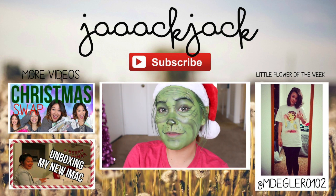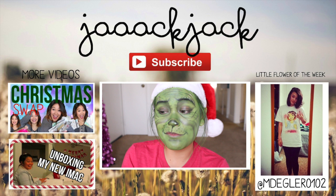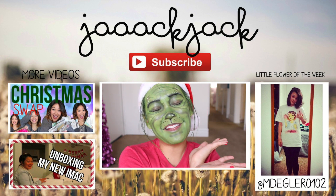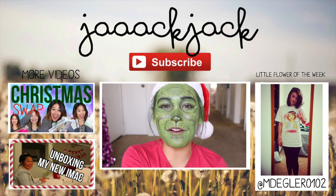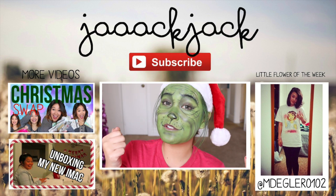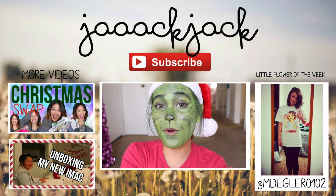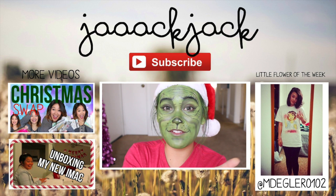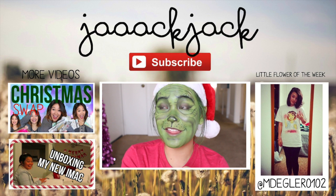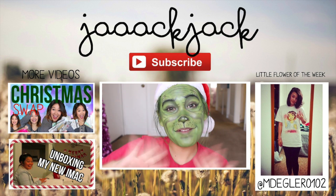Down below is my vlogmas videos, so go check out vlogmas if you haven't been watching. I vlog daily — not just during December, I actually vlog every single day of the year. So if you want to see what my life is like on an everyday basis, go click right there. And over here is my little flower of the week. If you guys want to be my little flower of the week, just read the description box below — all you have to do is either buy a Jack Jack shirt, snap a picture of you wearing it, and use the hashtag JackJack so I can see it, or just send a picture of you watching one of my videos using the hashtag JackJack and post it on Facebook, Twitter, or Instagram. Thank you guys so much for watching, I love you so much, and I'll see you in the next video. Bye, have a magical day!